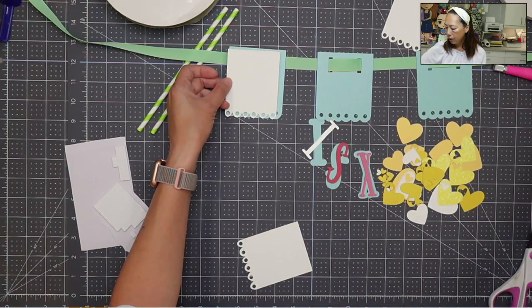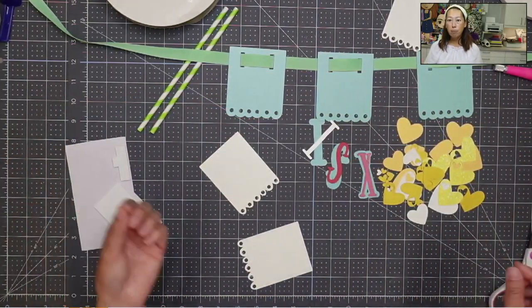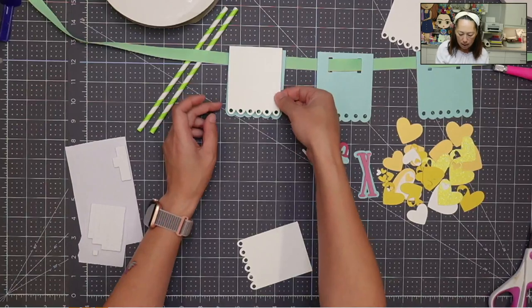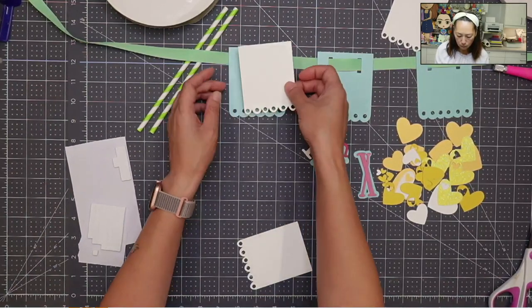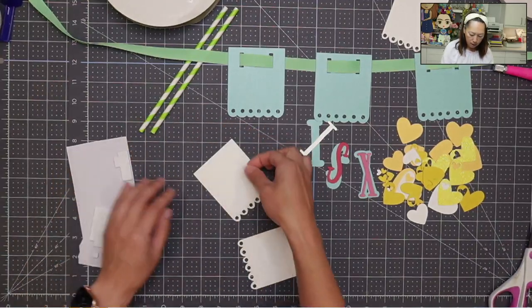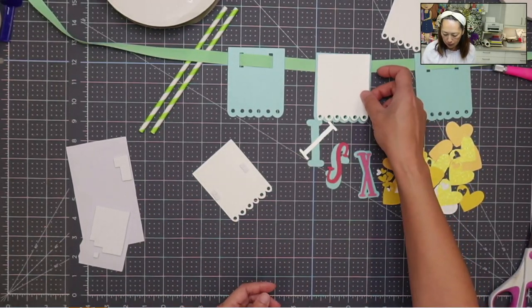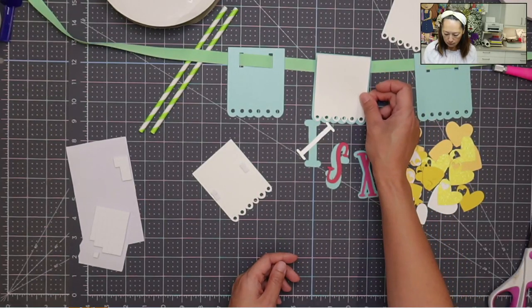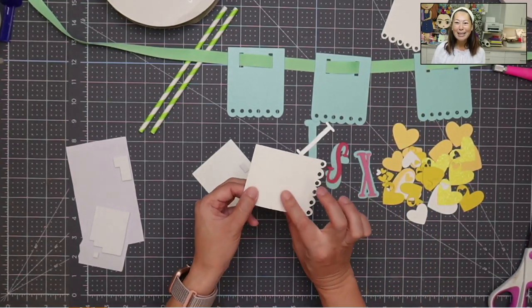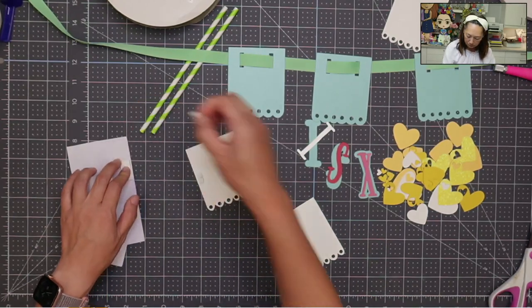I have my glue gun already heated up on the side because this present is going to have a lot of movement. On top of the foam tape, I also want to add a little bit of glue just to make sure it stays. So I'm flipping this over and putting down the foam tape. There is a front and back — I could see the dots on this side, so there's clearly a front side and a back side.